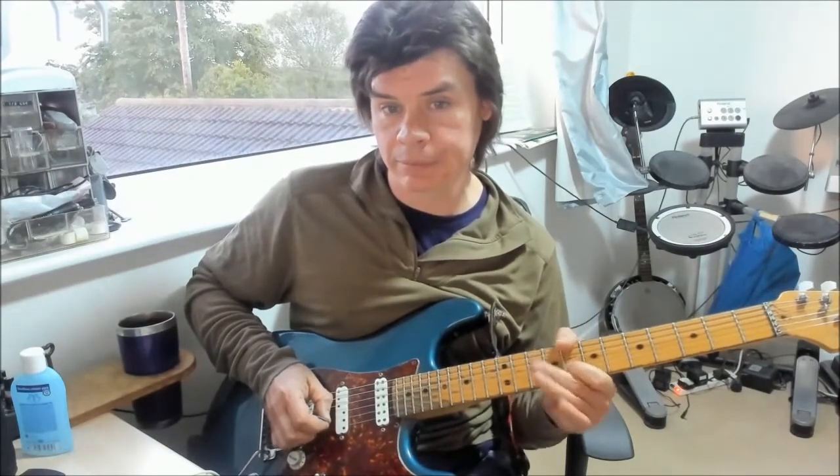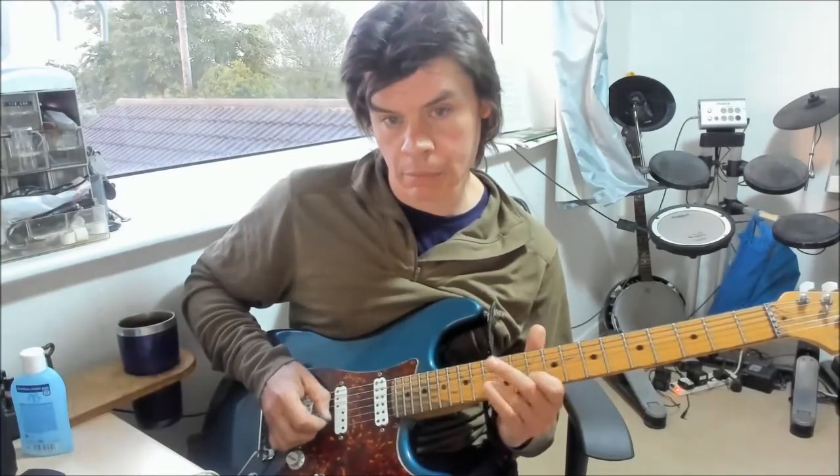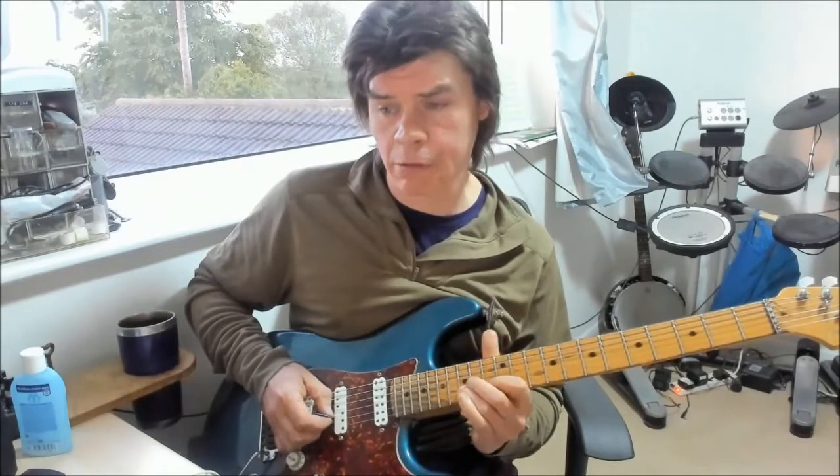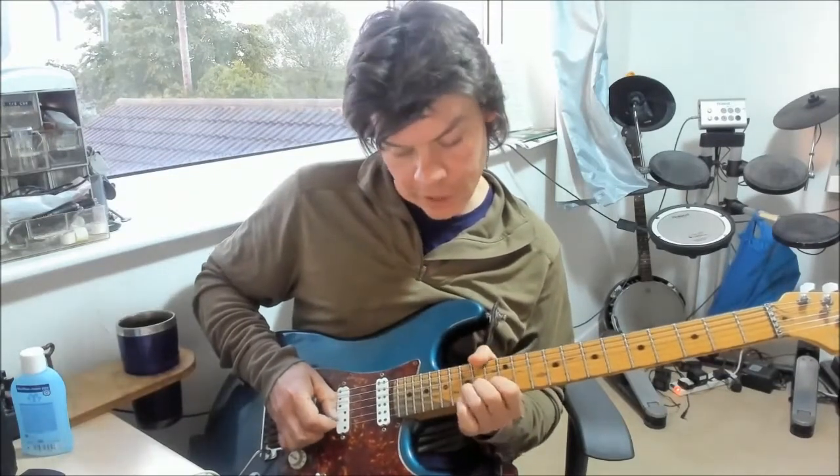My magic three notes in position 2 go to: 10th fret to 8th fret on the B, 9th fret on the G, 8th fret on the B. Then into position 3 — magic three notes: 13 to 10 on the B string, 12th fret G, 10th fret B. Then position 4 minor pentatonic — magic three notes: 15 to 13 on the B, 14th fret on the G, 13th fret on the B. We've also got a pedal steel bend here: 15th fret on the B, 15th fret on the E, back to 15th fret on the B and let that come down. Then pull off 15 to 13 on the B, down to the root note, 14th fret on the G, bounce back to that minor third — C note on the 13th fret B — and then 14th fret G to finish off.